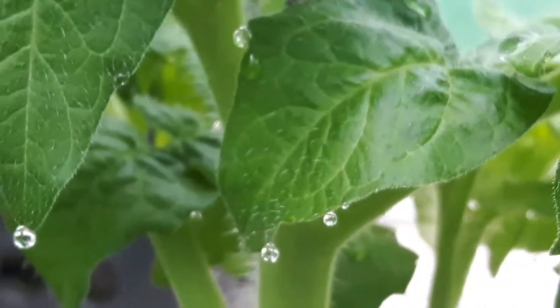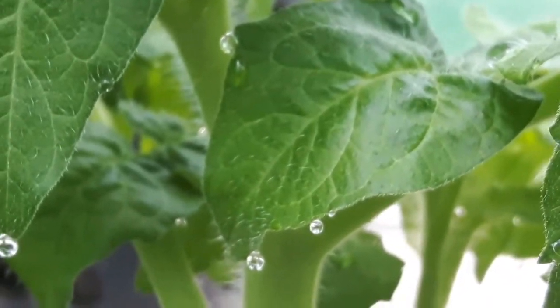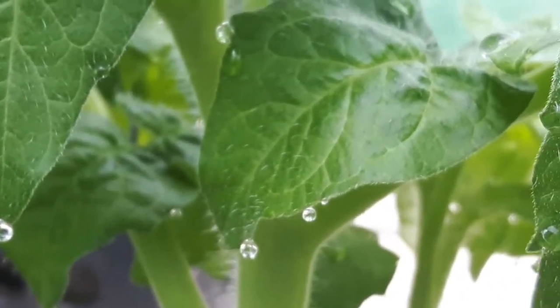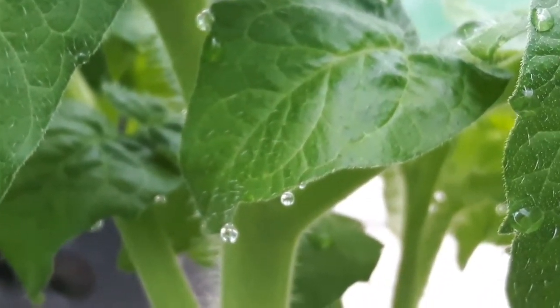So there are special little holes in the leaves called hydathodes, and that's where the water droplets come out.